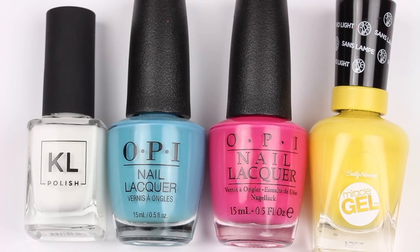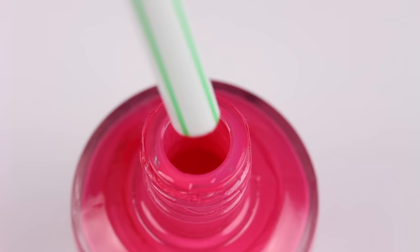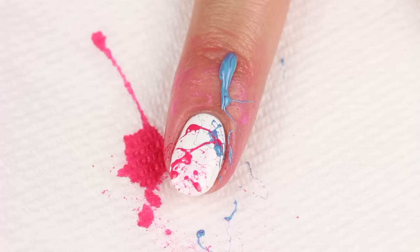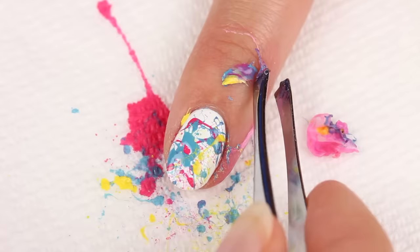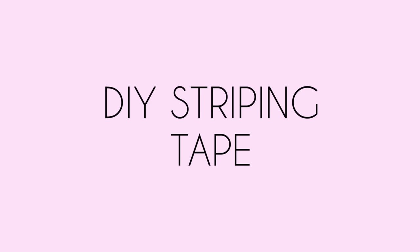Next up, we have paint splatter nails using white, blue, pink, and yellow polish with white as the base color. Take a straw and dip it into the pink polish, then blow through the straw onto the nail to create the splatter look. Do the same for the other colors. Remove the liquid latex around the nail if you applied it, then clean up any excess polish.